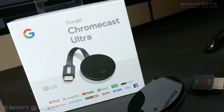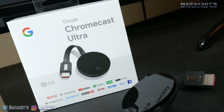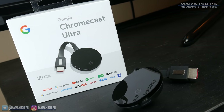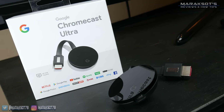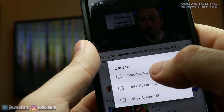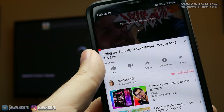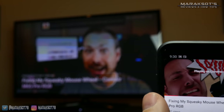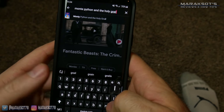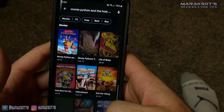First up, I want to start with the Google Chromecast Ultra, because the Chromecast differs from the other three in that I don't consider it to be a standalone device. What I mean by that is it requires you have a smartphone or tablet to operate, hence the term "Cast" in the name. With the Chromecast, your smartphone is your remote, and in my opinion this is both its greatest strength and its greatest weakness. Personally, I love being able to use the keyboard on my phone to type things out when I'm searching for something or inputting a password.